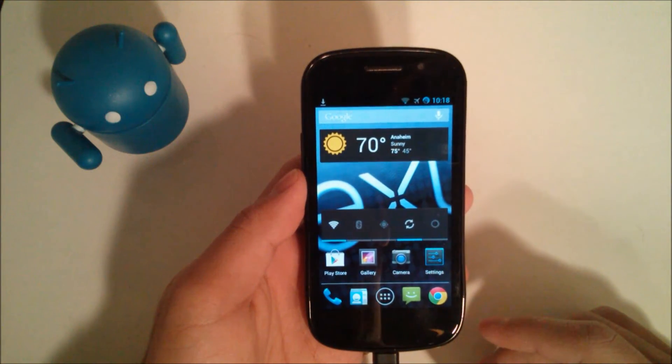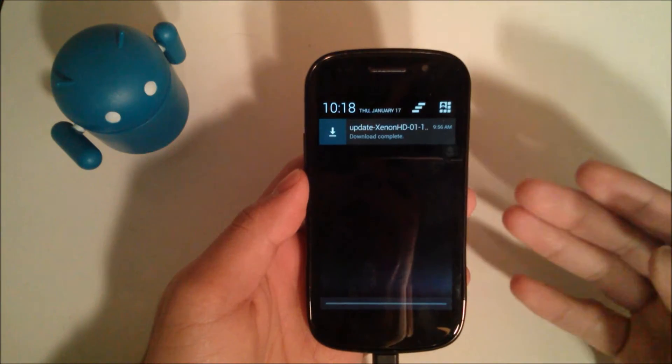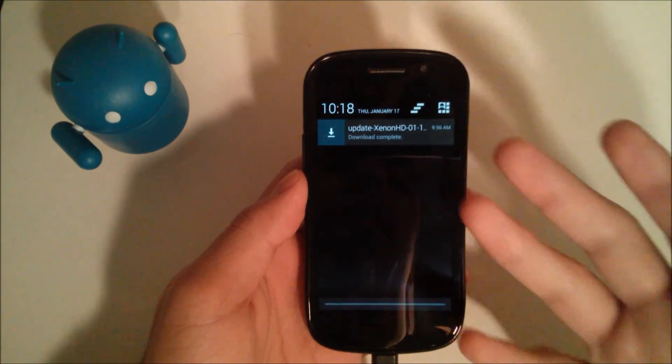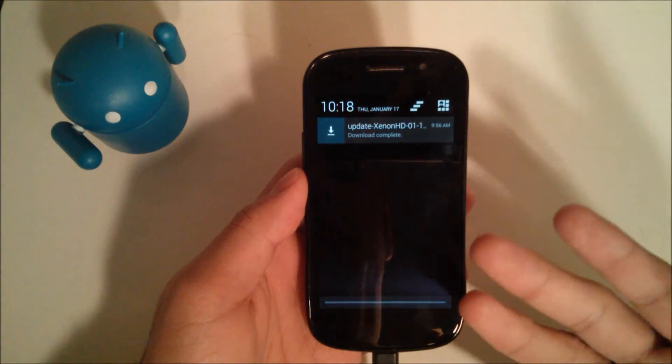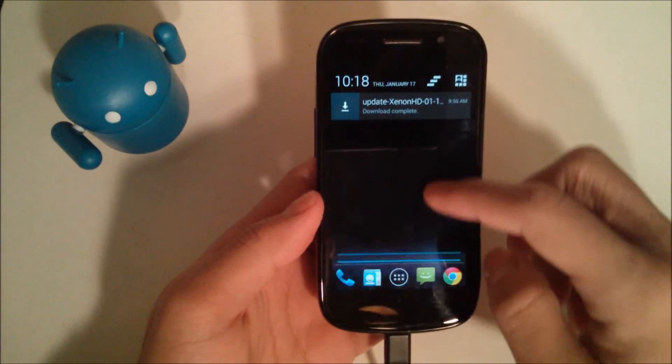Hey YouTube, this is Alexander and I'm back with another tech video. This video I'm just gonna be showing you how to install and do a quick first look at Xenon HD ROM. This ROM is for the GSM Nexus S only — there is no CDMA support. So let's get started.